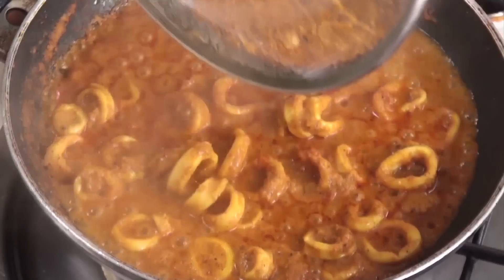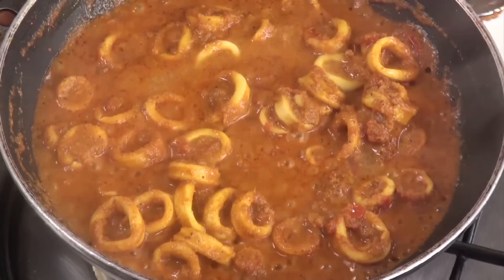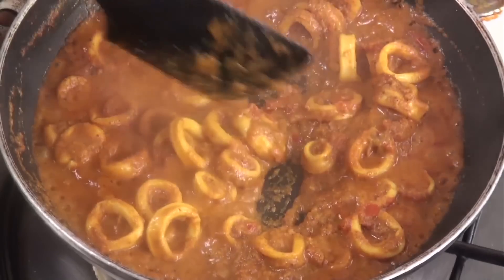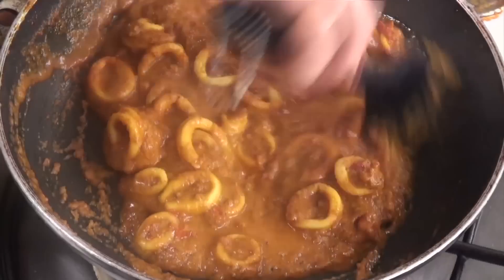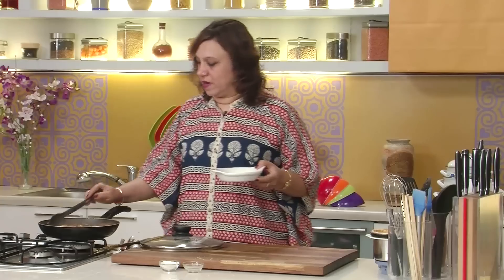The squids have been cooked and the masala is nicely dried out. Before shutting the gas, just add the lemon juice. Do not cook after adding the lemon juice - shut the gas. Just mix the lemon juice, because if you cook with the lemon juice it tends to go a little bitter. So just before you're shutting the gas, add the lemon juice. Let's take it out for serving.